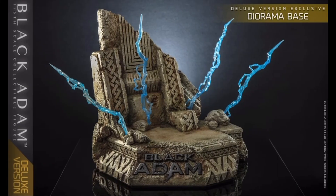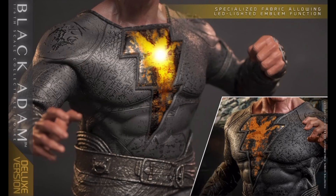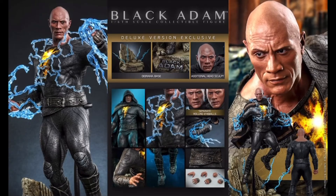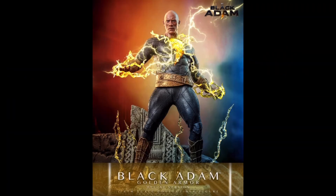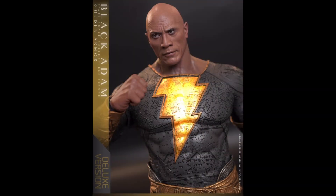The nice thing about the emblem is it is LED lit and has a light-up feature, which I think is key. And it's USB powered, so we're not having to deal with button cell batteries — we can leave them on for some time, and I think that's really going to make this figure pop. Hopefully this also means they're going to use the same technology for a Shazam figure from the sequel movie — they did tease the one from the original but never followed through.